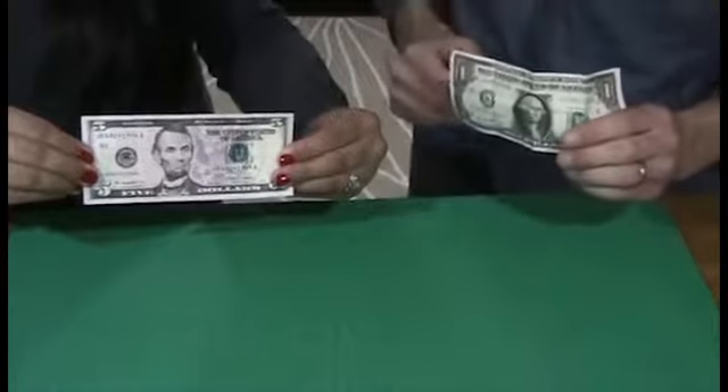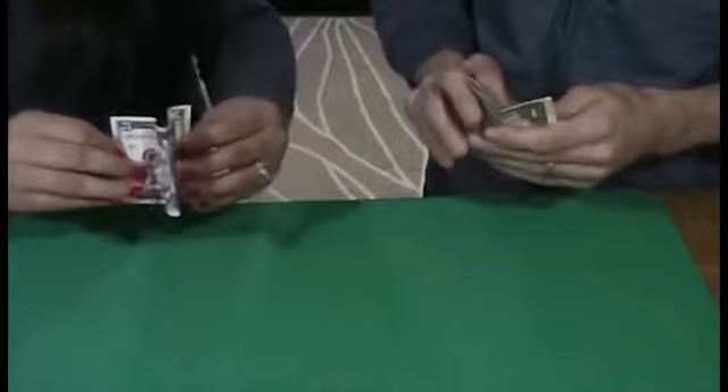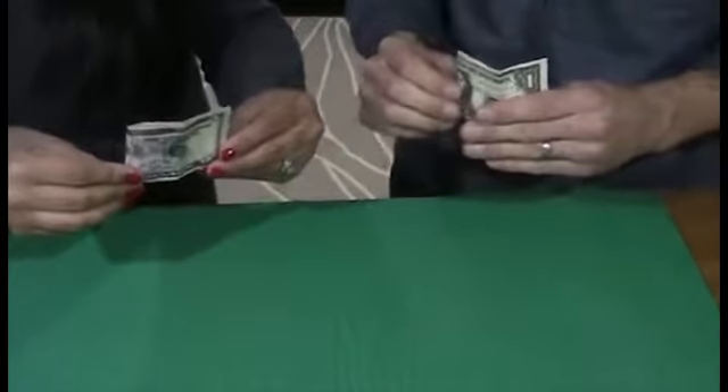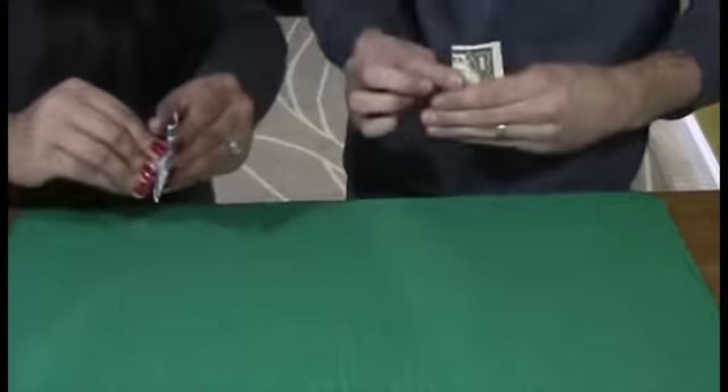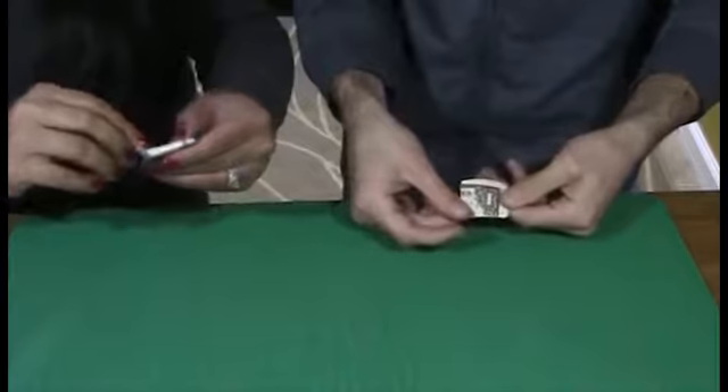Now this is what's going to happen. You're going to do as I do. You're going to take the bill and fold it in half, making sure it's nice and even. Now take that and fold it in half again, and take the top and fold it down so you have a nice small packet.